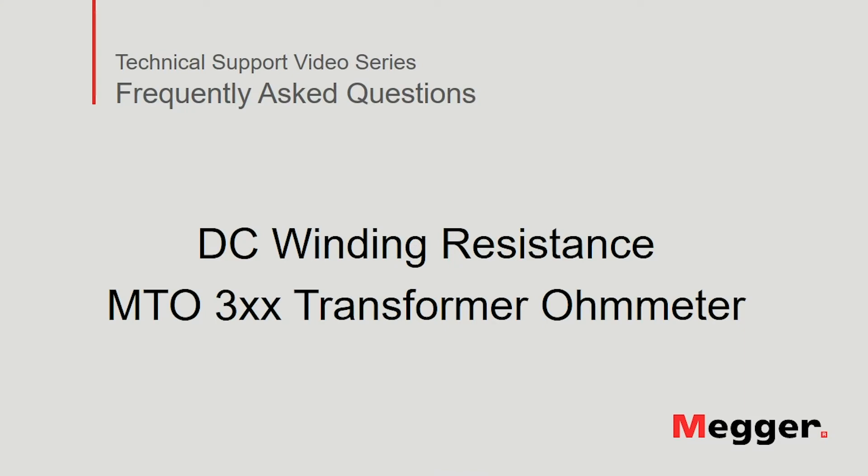Welcome to Mager's technical support video series Frequently Asked Questions. In this video we will discuss DC winding resistance measurement using the Mager MTO 300 series transformer ohmmeter. Let's get started.